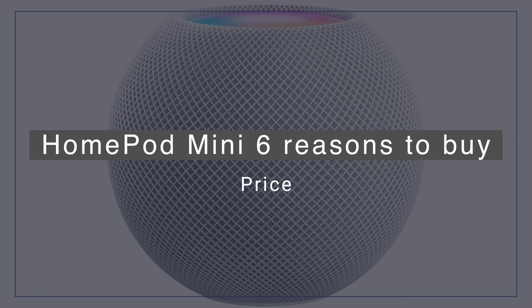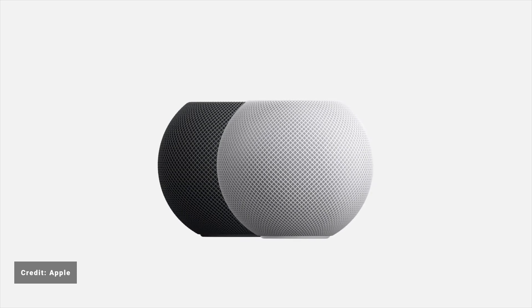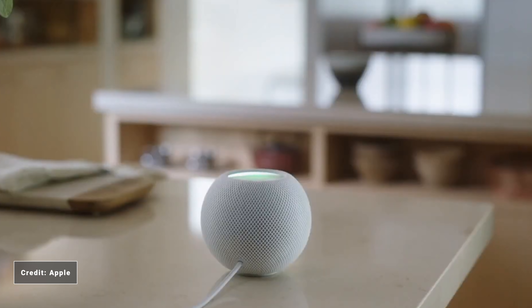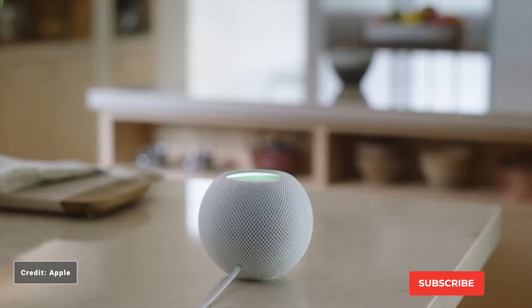First up is price. Rumours have been circling for some time about the HomePod Mini, but I don't think anyone could have predicted the $99 price tag, which makes the HomePod Mini a lot more affordable than the $299 original HomePod. Until now, companies like Amazon and Google have run away with the smart home market with cheaper alternatives. The original HomePod is more than just a smart speaker — it's a full immersive sound experience, and Dolby Atmos and home theatre support coming later this year will really set it apart. If my first choice is music or a home theatre experience, the original HomePod would still be my recommended choice. But the HomePod Mini is a lot easier to justify at $99, and users should be able to justify buying multiple Minis to place around their home.